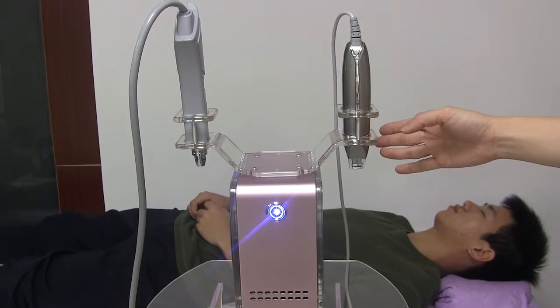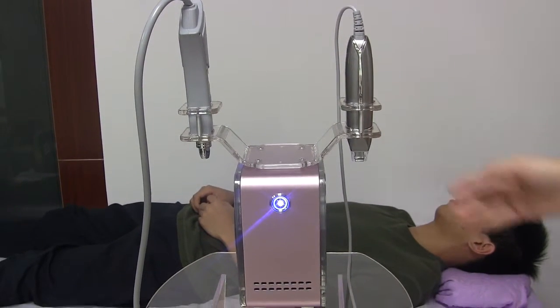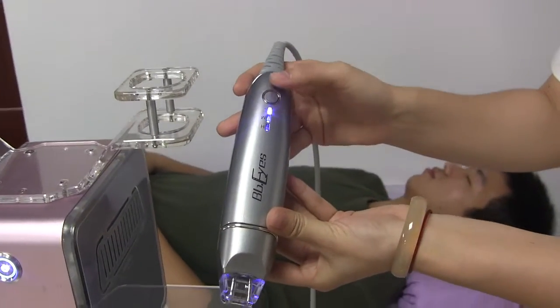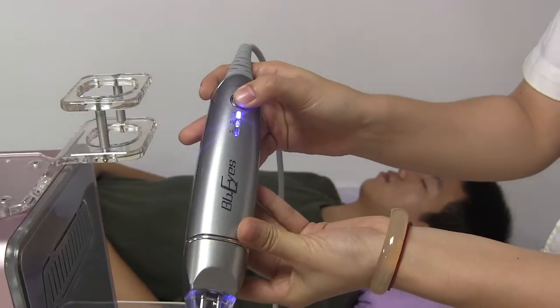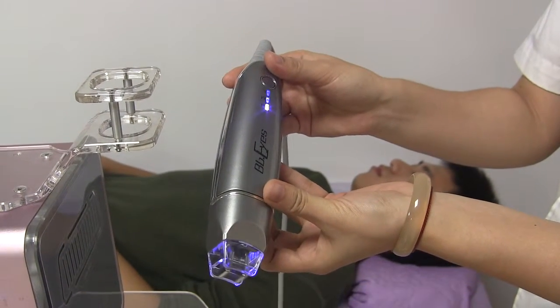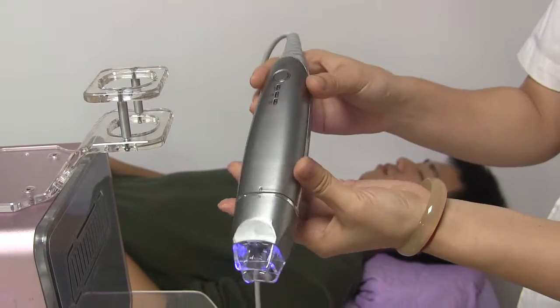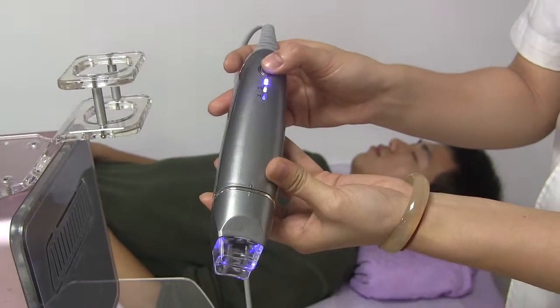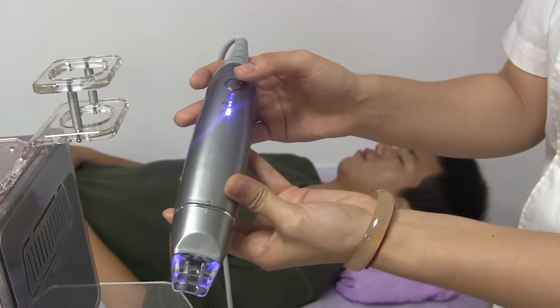This is the micro column mechanical clip. Press this button to turn on the clip. There are three labels, which stand for three speeds. We turn on the micro column — there are also three labels — and then we start the treatment.